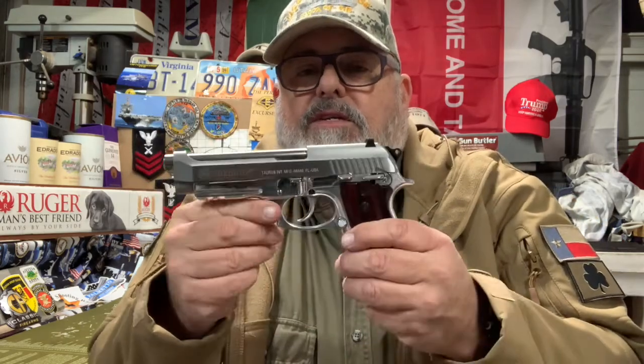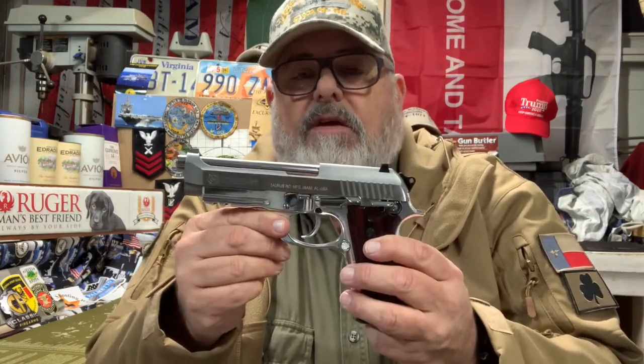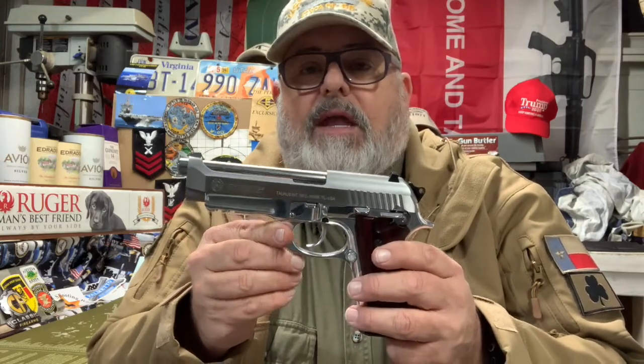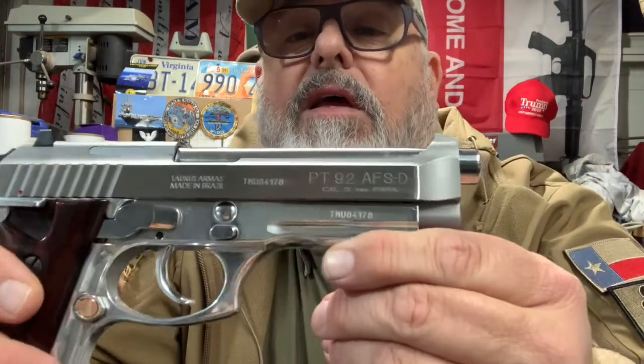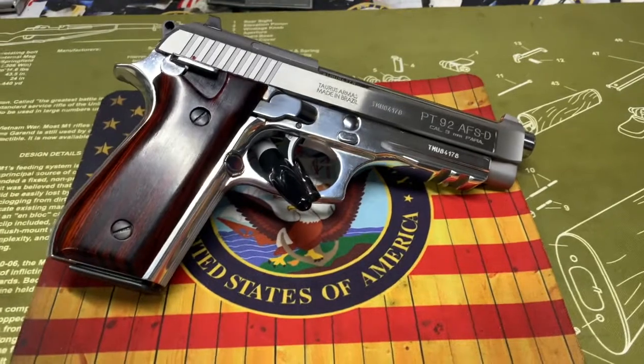I'm probably going to head in. Tomorrow I'll get in and finish this — we'll do an up-close look, I'll show you the range video from a couple weeks ago, and then we'll do a little nuts and bolts breakdown. Then this lovely PT 92 Taurus will be officially listed on the Weapons Tech Mac channel.